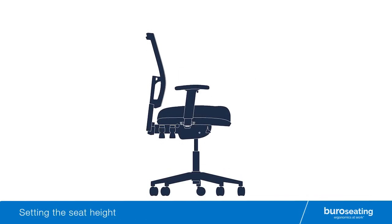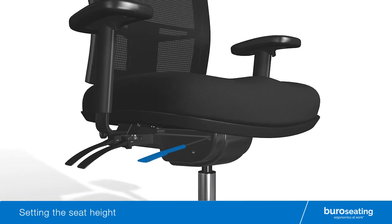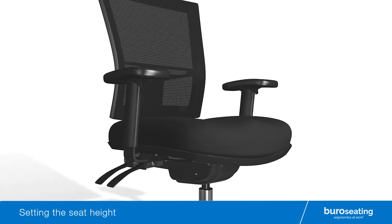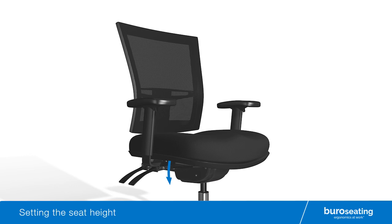To set the seat height of your Bureau chair, locate the forward right hand lever. To raise the seat height, lift the lever while standing and release the lever at the desired seat height position. To lower the seat height, lift the lever while seated and release the lever at the desired seat height position.